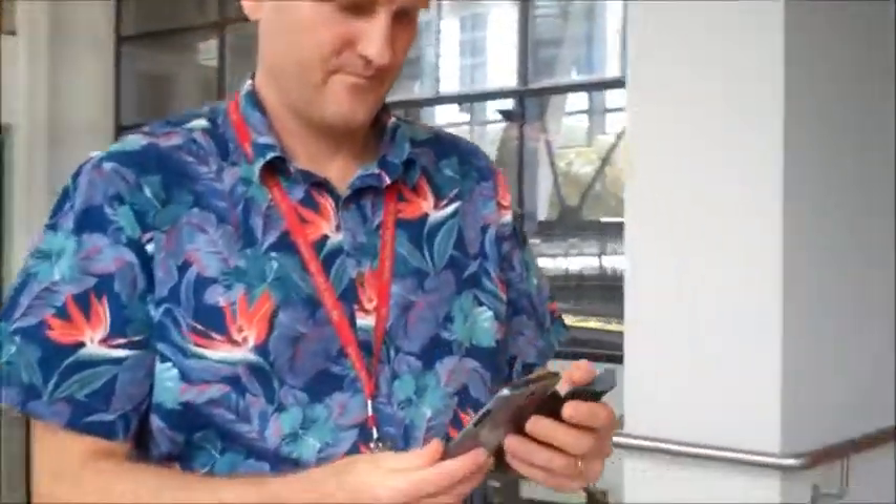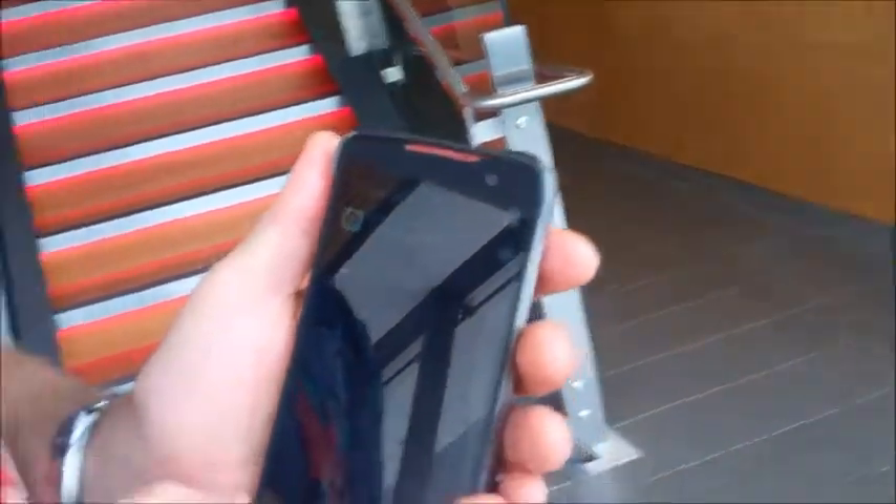So, if it had counted the steps correctly, I should now be on 554 steps. I've actually only got to 543 steps. So that tells me less than 50% of my steps were counted.